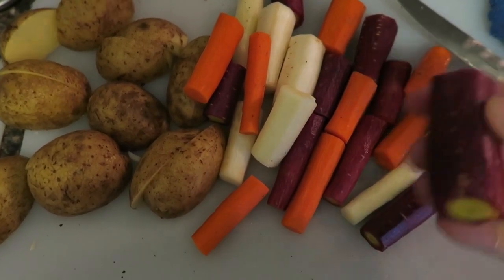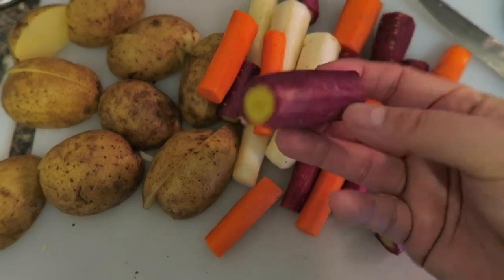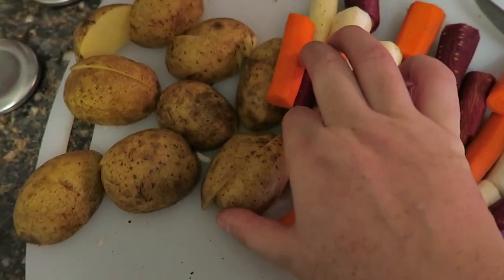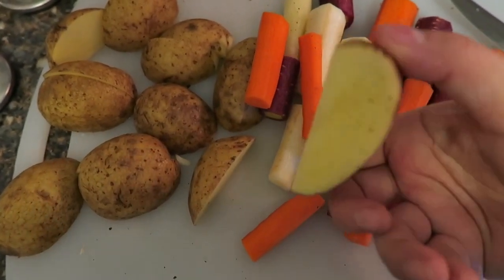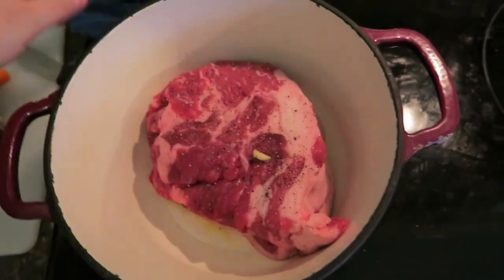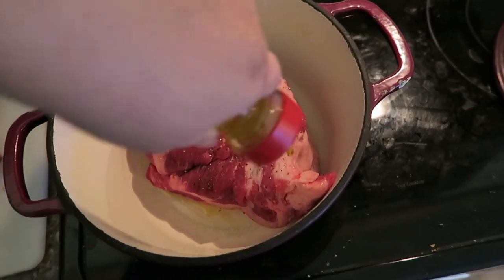Now we have the beautiful vegetables. These carrots are multicolored carrots and I cut them in about two to three inch blocks — pretty chunky. I don't like them thin as this will be in the oven for three hours. At the bottom of the pot we have a lot of olive oil, and on top of the roast we're just going to give it another bath with a little bit more olive oil.